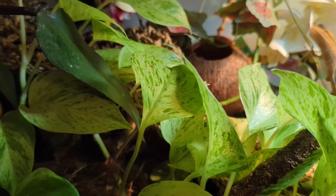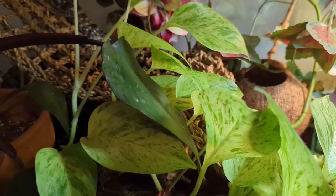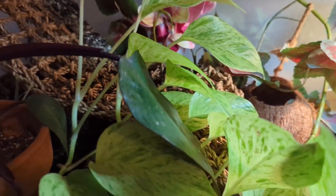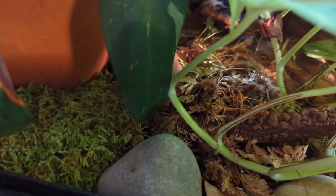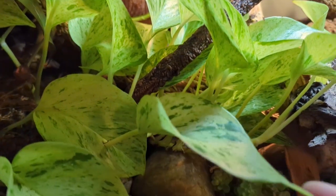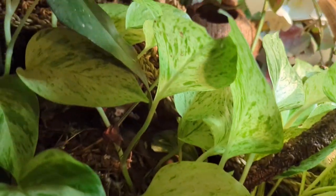You're also going to want to add isopods — which are basically roly polies — and springtails, which are teeny tiny little bugs. They work as a cleanup crew. They live in the soil, so they're going to help aerate it and prevent mold, and it's good for the plants having them tunneling around and aerating the soil.